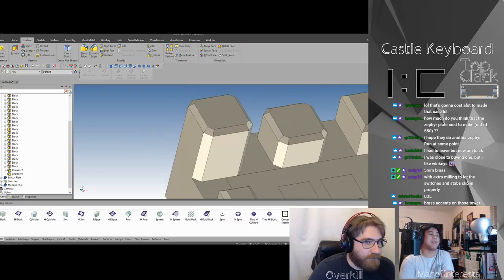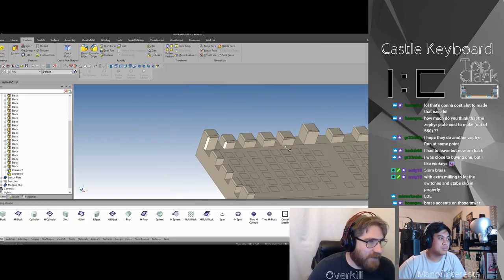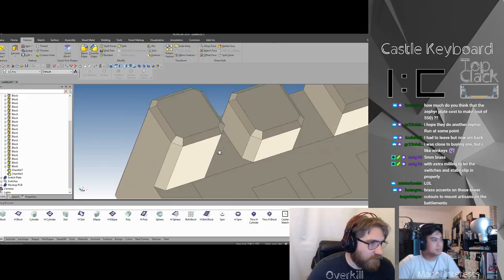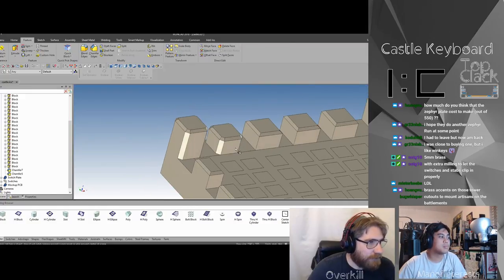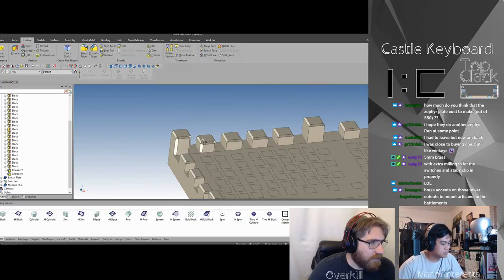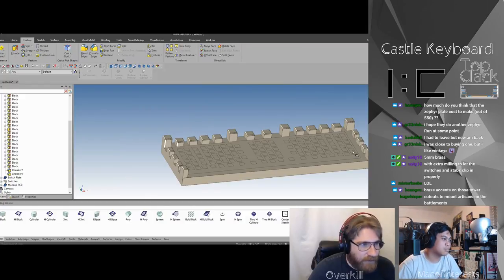Brass accents on the towers — maybe. We haven't gotten that far yet; we still have to do colors and stuff. We're just kind of looking at the base design and playing with some stuff. I tried a radius on here and it didn't look so good, so we switched it out for a chamfer, which looked a little better because it's more of a square design given the battlements. Yeah, it still looks good — I'm still kind of happy with it. We'll have to think about this a bit more.